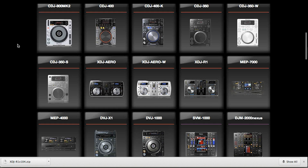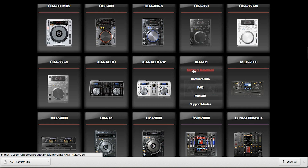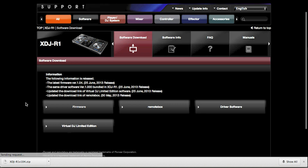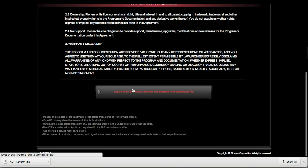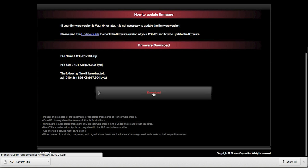To check which version is latest, go to partnerdj.com/support. Scroll down, hover the mouse over the R1, and then click software download. If you click on firmware, the next page will display the latest version at the very top of the screen. Scroll down and click agree, then on the next page click download.